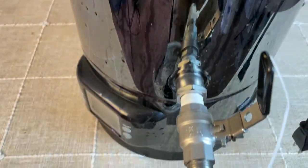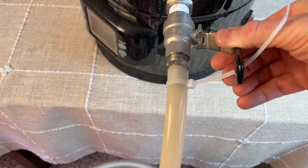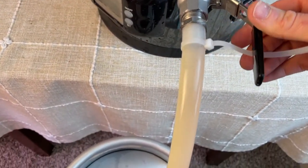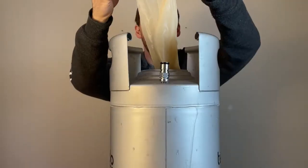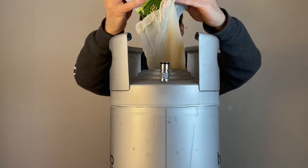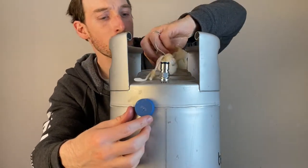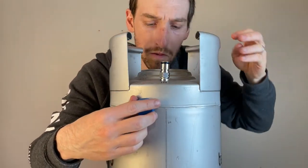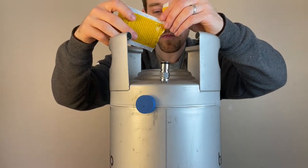Then I'm going to cool the wort down to pitching temperature, around 70 degrees Fahrenheit, and transfer it into a clean and sanitized keg that I'm going to use as a pressure fermenter. Before I seal it up I'm going to add one and a half ounces of Brew One hop into a mesh bag that also has a food grade magnet inside. An additional magnet will be placed on the outside of the keg so the hops can be suspended above the wort until I'm ready to dry hop on day three.